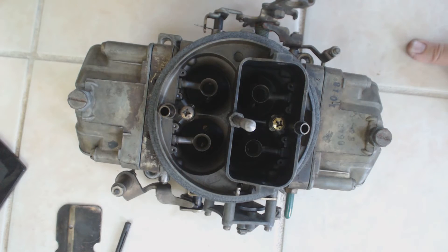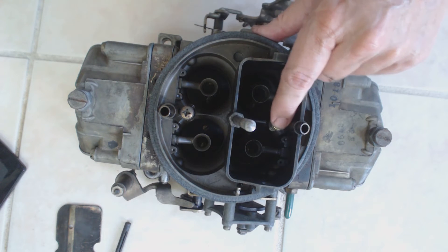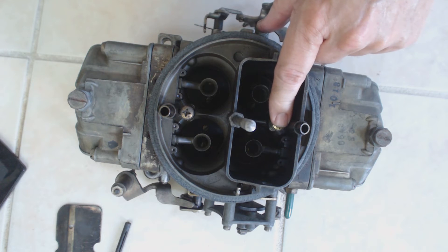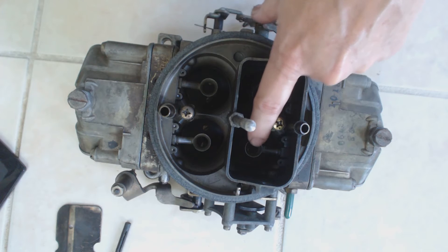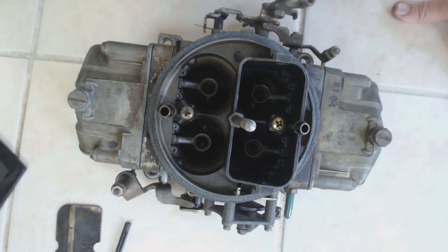After checking several things, I finally traced the problem to the primary accelerator pump. The lower gasket on the accelerator pump was leaking. That would allow gasoline to flow down the sides of the bores and enter the engine directly, which would flood the car out at idle.